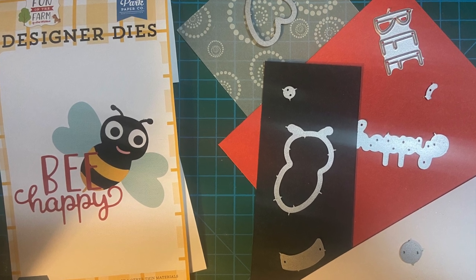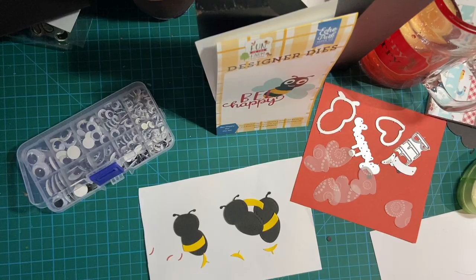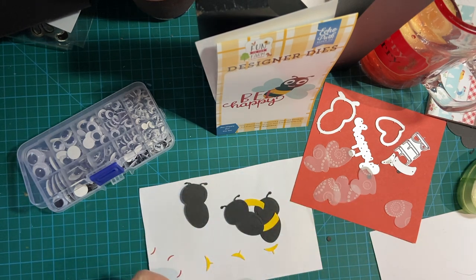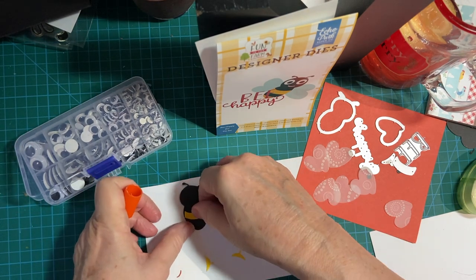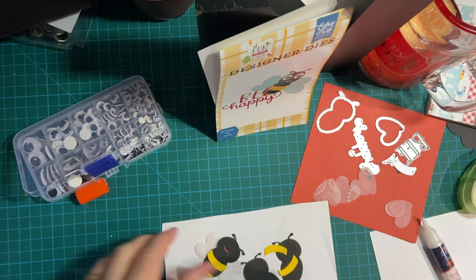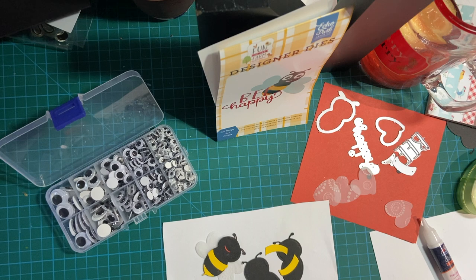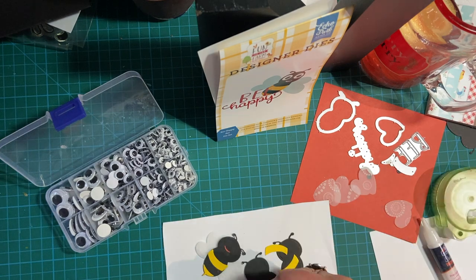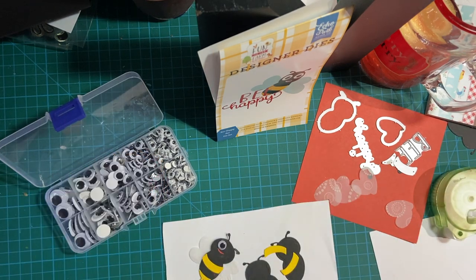Today in what I call a long short, I'm going to be putting together one of these adorable bees from Echo Park to go with my Fun on the Farm set. You see three here but I'm only going to be putting together one, and I used vellum for my wings. I think that came across very cute, and here are the googly eyes that I bought from amazon.com.